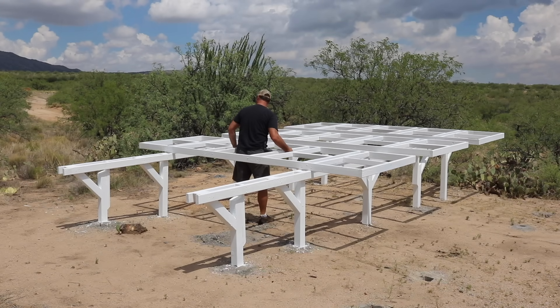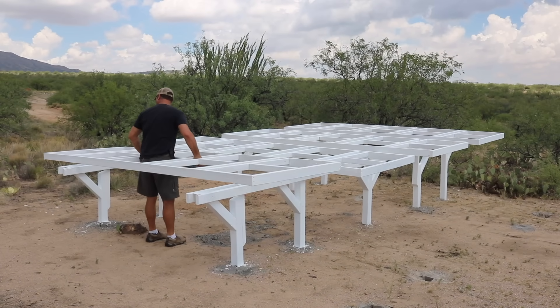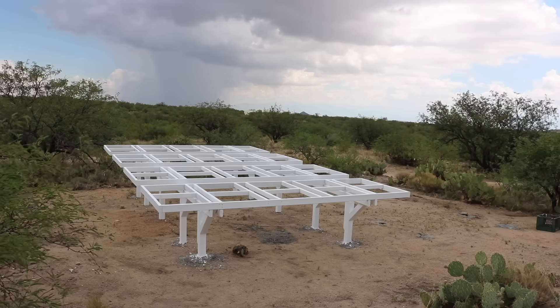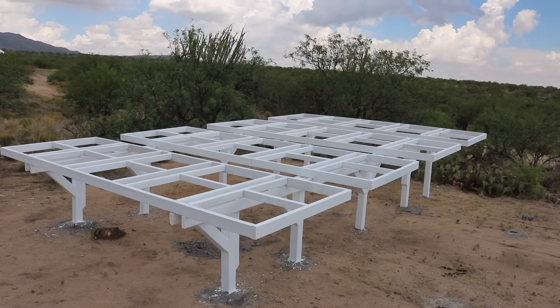Once the main structure was all finished, I gave it a coat of paint. If you're wondering why I chose white, I had two options since the frames were black and white, and white is simply what I had the most of on hand.